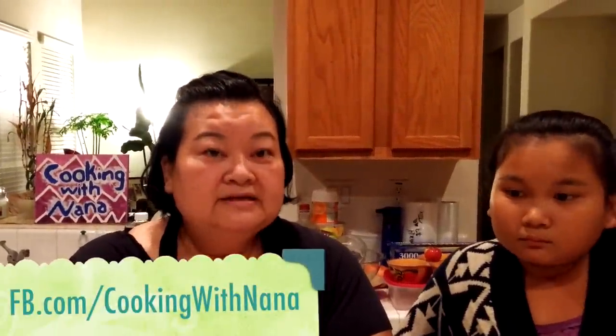Thank you so much for watching. You're always welcome to come and try our hot wings. If you try this, please post it on Facebook with Cooking with Nana and let us know how it is — I would love to hear your feedback.